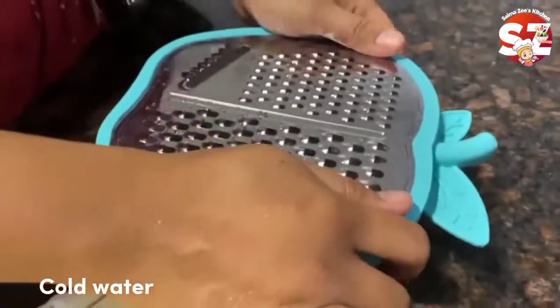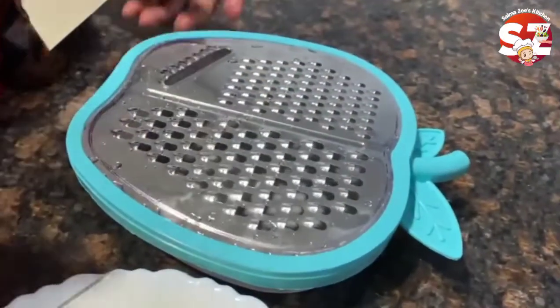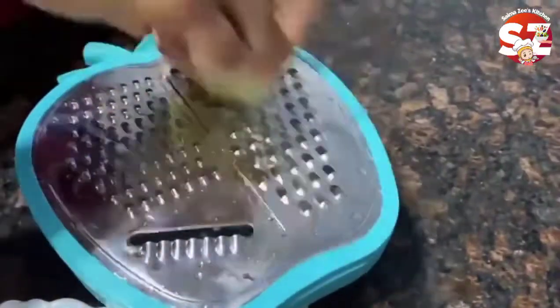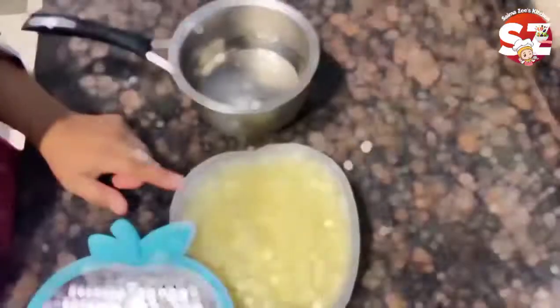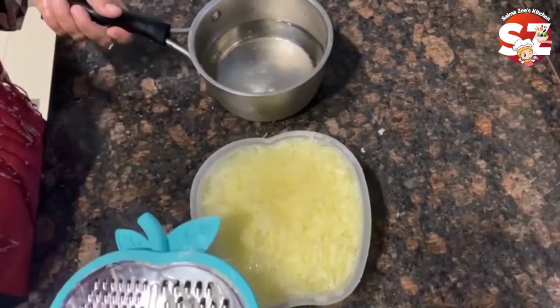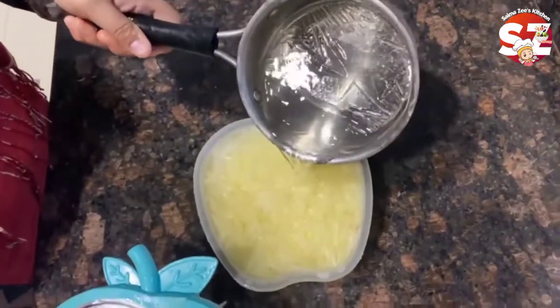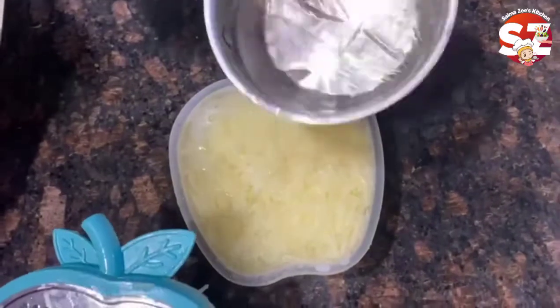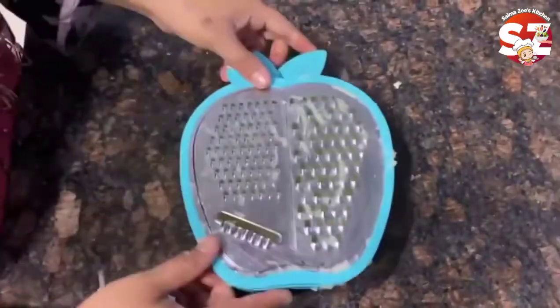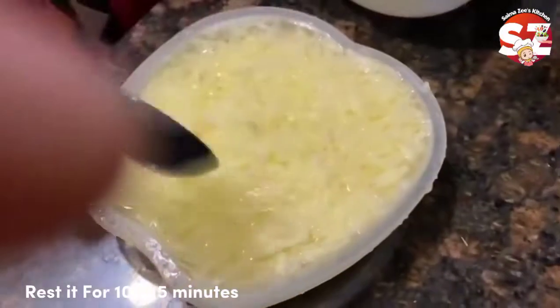Put it in water for 5-10 minutes. Now we will grate it. After grating, put it back in water for 5-10 minutes.